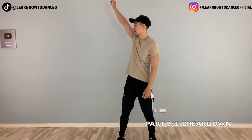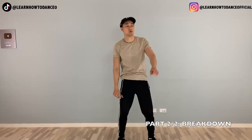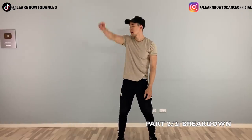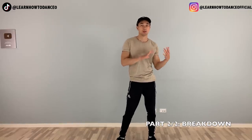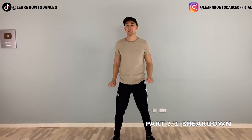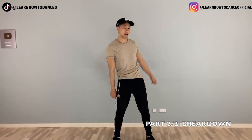From here, super simple — you just swing your arm around. This is left, and then right, around, back. So it's left, right. Let's try that from the top of part two: left, right, here, and swing left, swing right. Five, six, seven, eight — left, right, front, back, swing left, swing right.